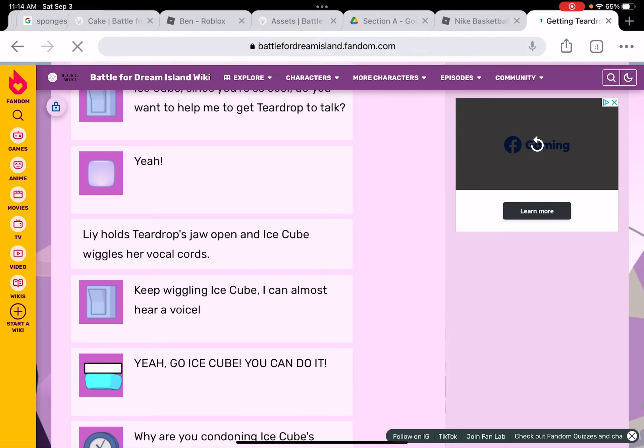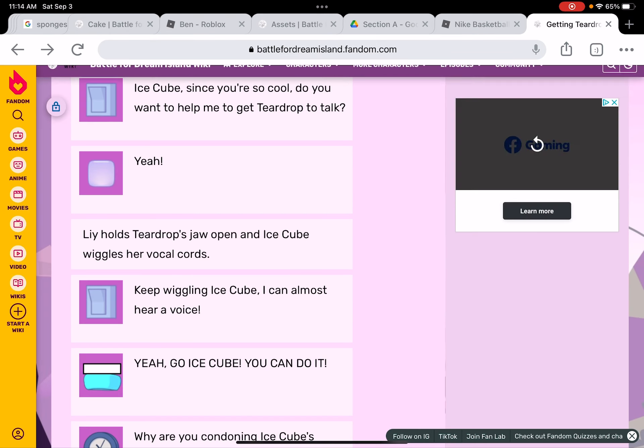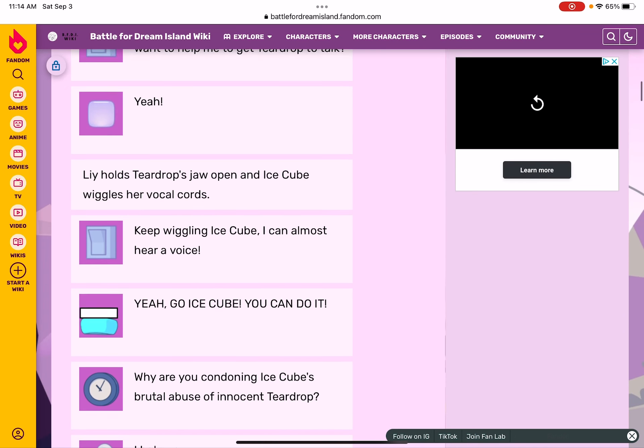Lie holds Teardrop's jaw open and Ice Cube wiggles her vocal cords. Keep wiggling, keep wiggling Ice Cube — I can almost hear a voice! Uh oh...